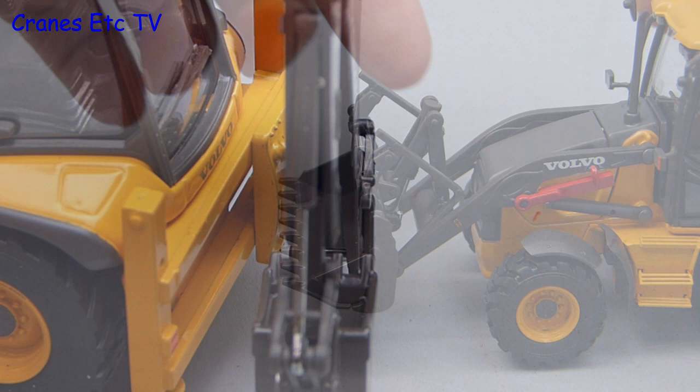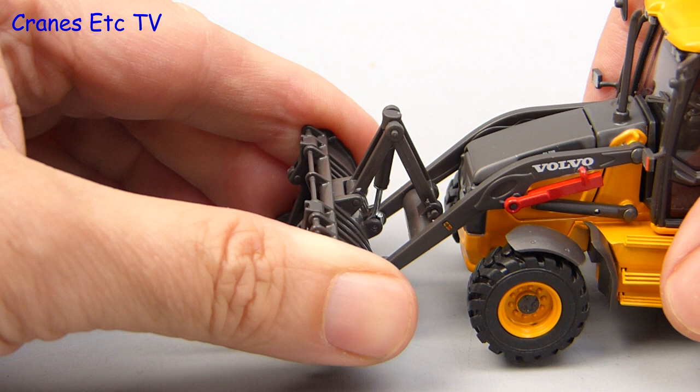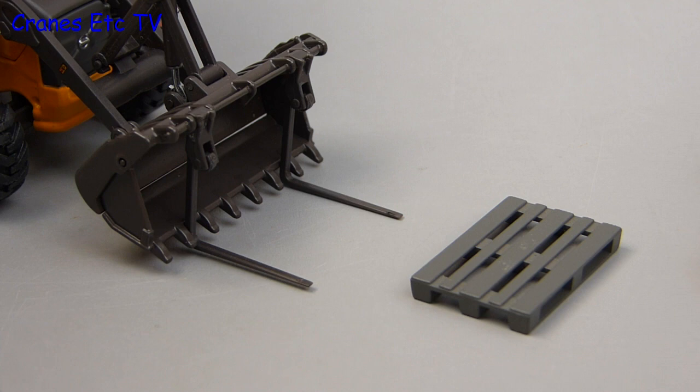Moving to the pair of loading forks: these are plastic and quite delicate, and they fold down into position, but it is not possible to alter their width at all. So if you want to use them posed carrying a pallet you do need quite a large pallet, and even to get this one on you need to bend the forks in a little bit.